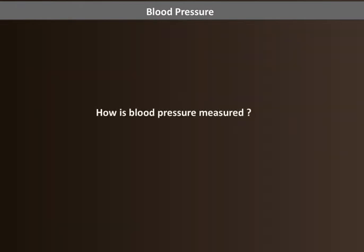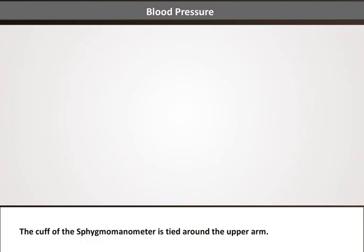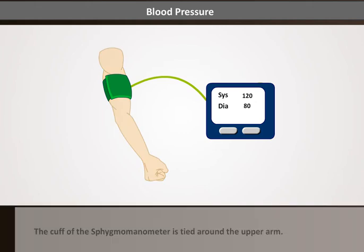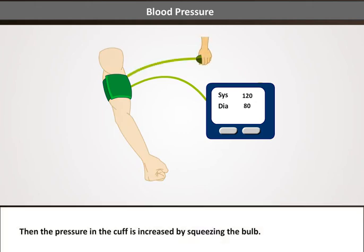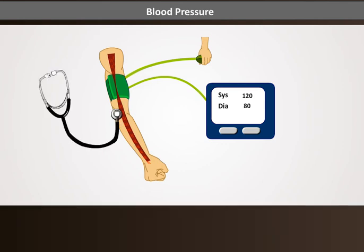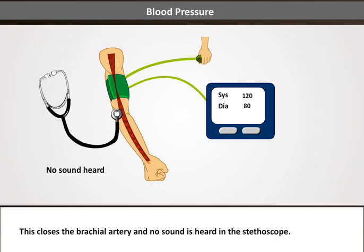How is blood pressure measured? The cuff of the sphygmomanometer is tied around the upper arm. Then the pressure in the cuff is increased by squeezing the bulb. The inflated cuff compresses the tissue and vessels, closing the brachial artery, and no sound is heard in the stethoscope.